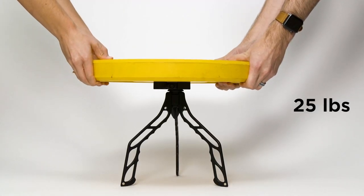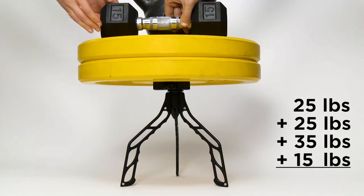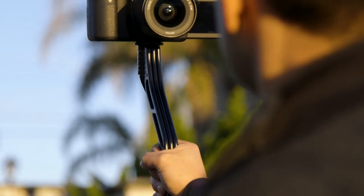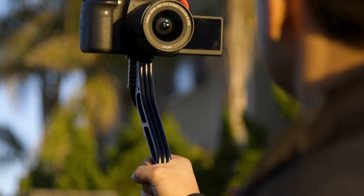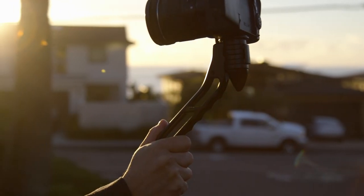SwitchPod is built to last. It's made with an aluminum alloy, not plastic, so it will hold whatever camera, lens, and accessories you put on top of it. Yet, it only weighs 11 ounces, or 315 grams — that's less than your morning mug of coffee, minus the coffee.